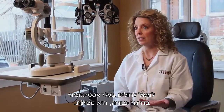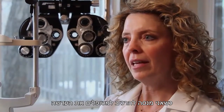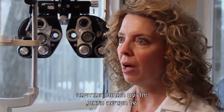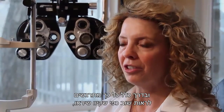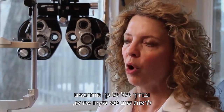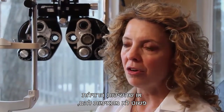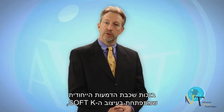Whether it's a high astigmatic patient, it's been fabulous for those folks. When I try the lens on the patient, and they see how well they are seeing, but also the incredible comfort of this lens, they accept it very quickly. They are usually just so excited to see again the way they were hoping they would see, whether they had refractive surgery in the past, or their traditional methods are not working for that individual.